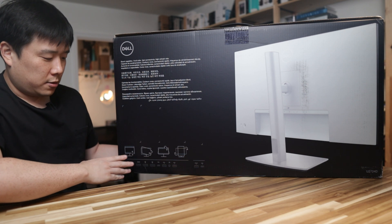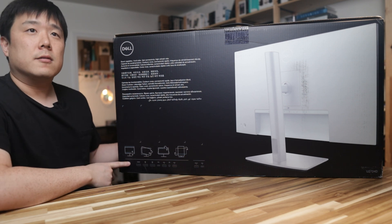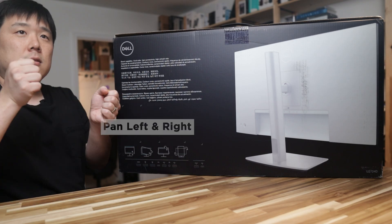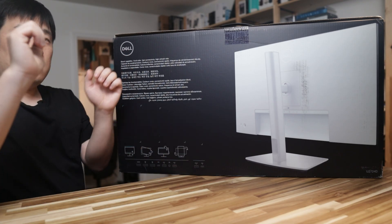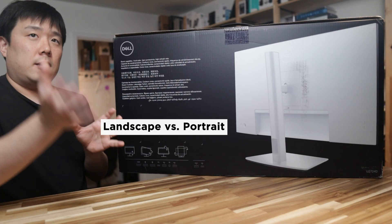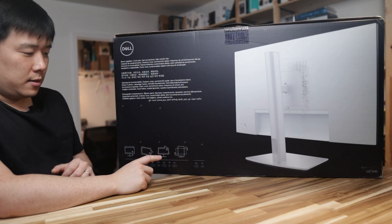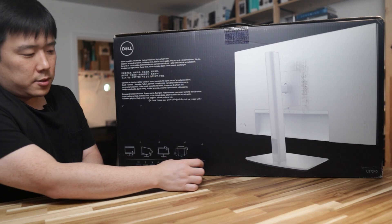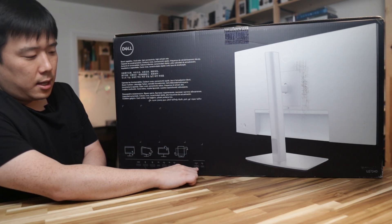The monitor stand allows you to move it up and down, tilt left and right, tilt forward and backward, and also rotate it 90 degrees so it can stand vertically. It has ports including HDMI, DisplayPort, another DisplayPort, USB Type-C, USB Type-A, a speaker connection, and additional USB Type-A and Type-C ports.